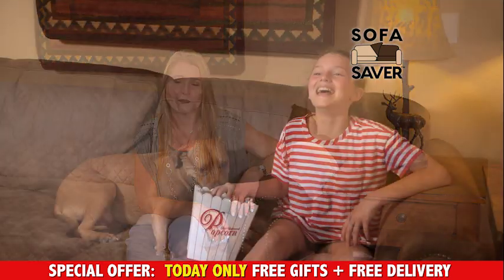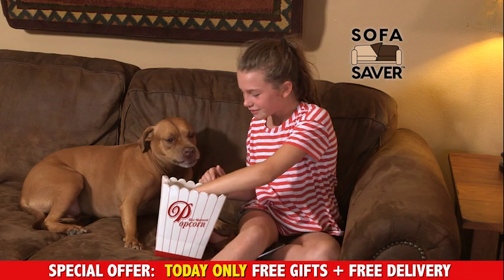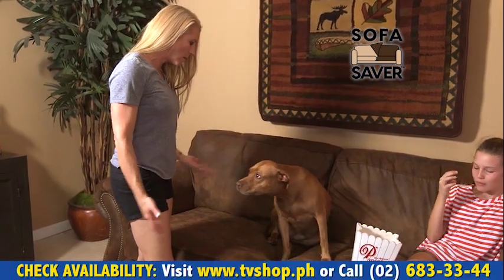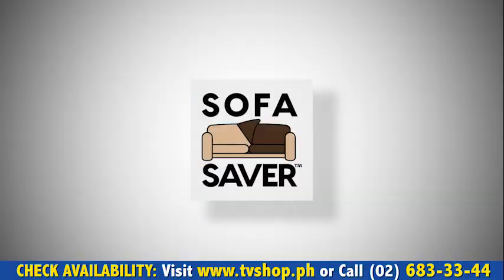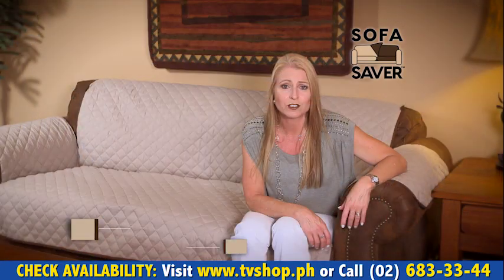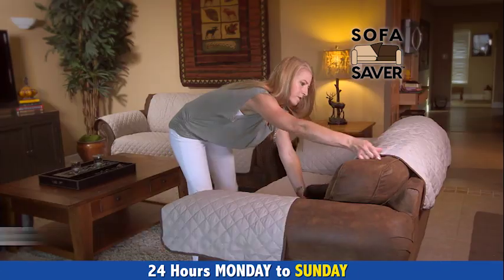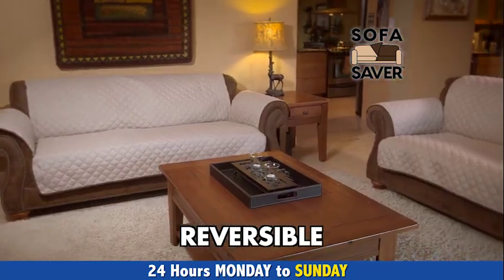I'm a mom. I have two kids and a dog, and we have family night just about every Friday night. And spills happen, and the dog makes smells and fur everywhere. It's great because it's like I get a new couch. I can go with one color for a little while, take it off, wash it, comes out smelling fresh, flip it over, and I have a brand new color couch.